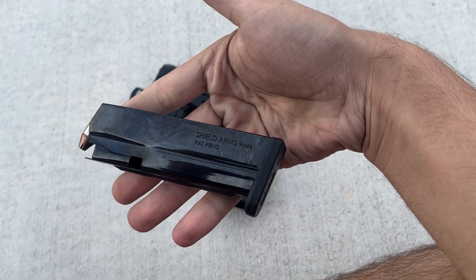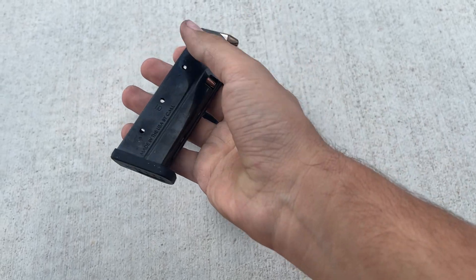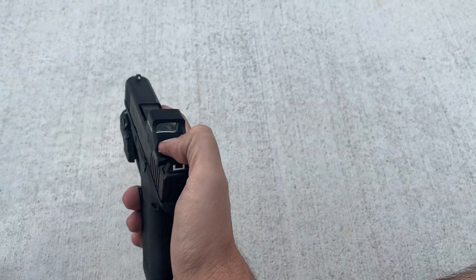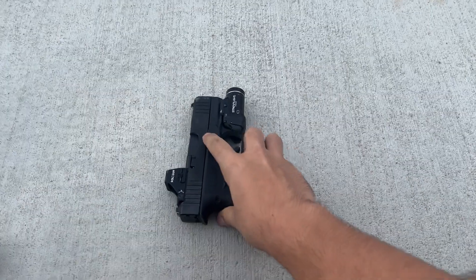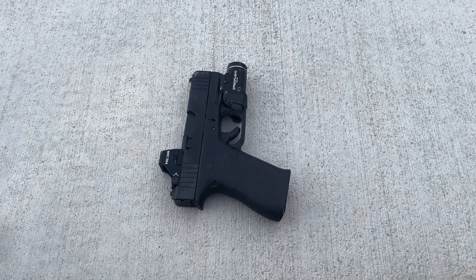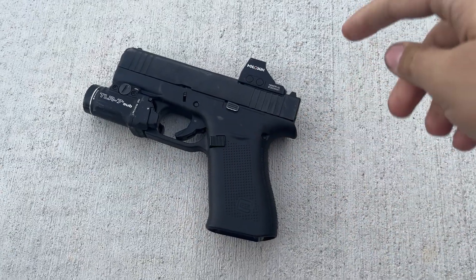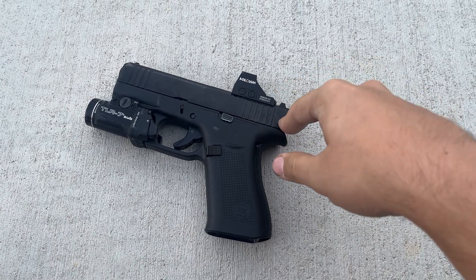Shield Arms 15-round mags. This little guy - thin, super light - carries 15 plus 1. And that is insane that this little guy carries 15 plus 1, same as a Glock 19 with standard mags. That was a game changer for me and the biggest reason why I continue carrying this.